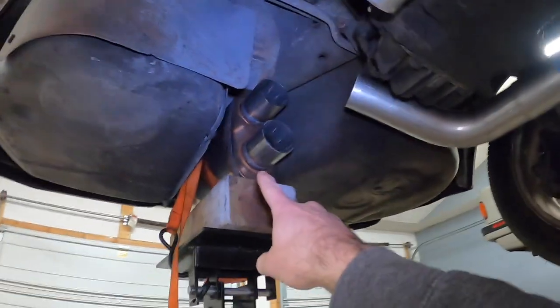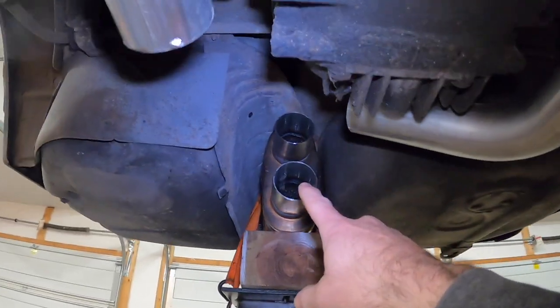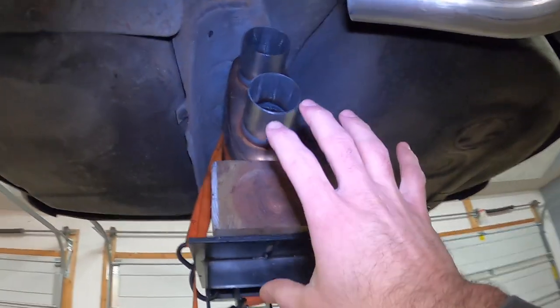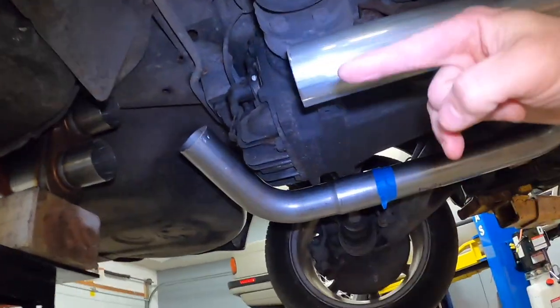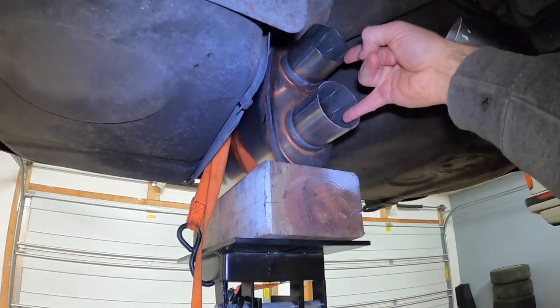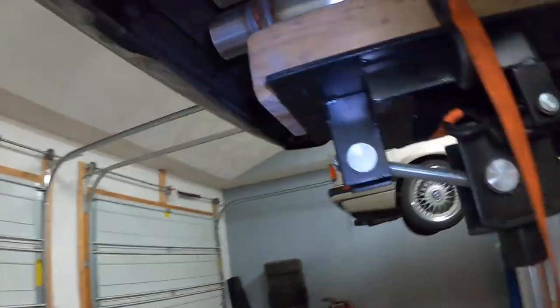Now we're working on the muffler, and the muffler here is going to be tilted vertically. As you can see, I have it basically set in space exactly where I want it, and I have my tubes coming basically under the diff. Both of those are going to end up coming right into that muffler.